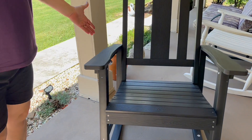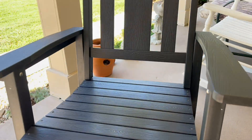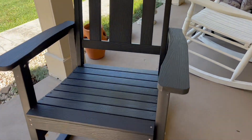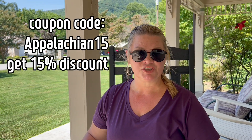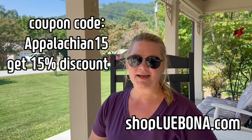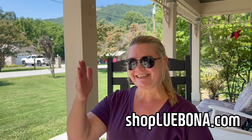I've completed putting the rocking chair together. As you can see, it's very stylish — farmhouse stylish. The black is a very popular color with the farmhouse look. A really nice thing about this is that it only took 45 minutes to put together. If you'd like one of your own, you can get 15% off if you use the code APPALACHIAN15. We make an affiliate commission off of these, so make sure to order your Lubonna patio rocking chair. See you next time!